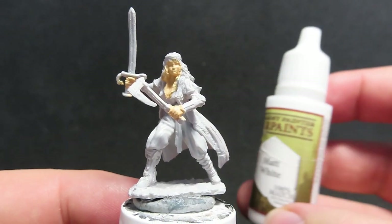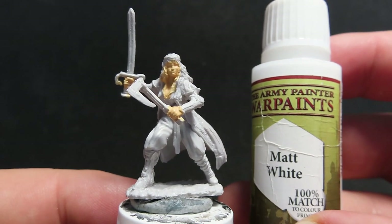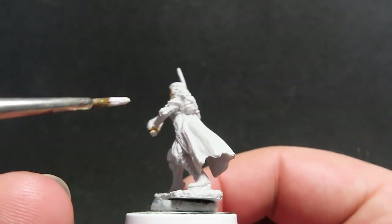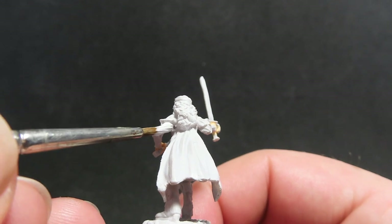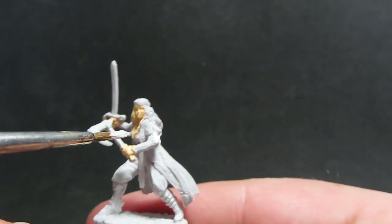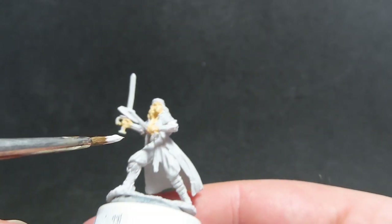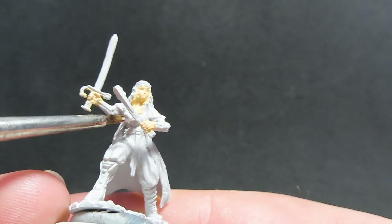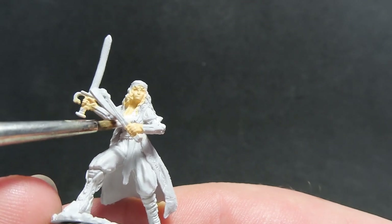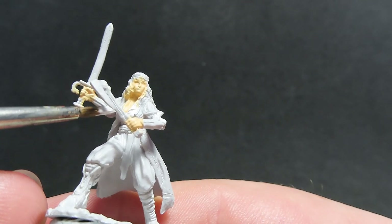Next, I'm going to come in with a matte white to paint up Esmeralda's shirt — she has an undershirt on over top of her big large coat. We're getting in here with quite small detail, and there's a lot of other detail covering it, so that's why I'm trying to get all these small detail parts done first, so I can get a nice good coverage with the paint.